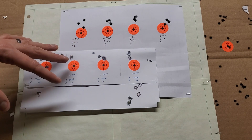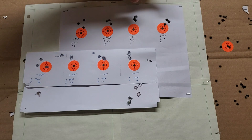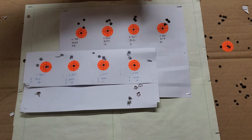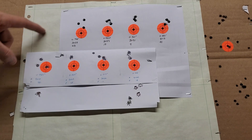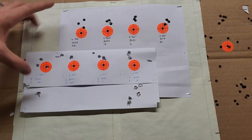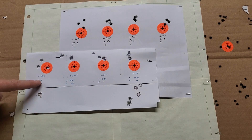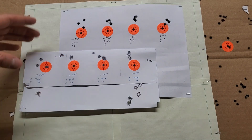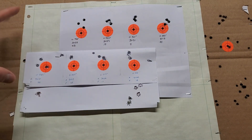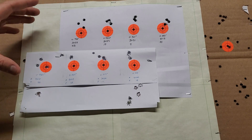I did go up one higher charge weight and started to see flat primers, so pretty much I won't go any higher. I'm kind of stuck from here down. What I'm thinking is to take a look at what this lower node looks like — this was 3018 versus 3029, only 10 feet per second difference, which is nothing. So maybe down here is where I need to be working.